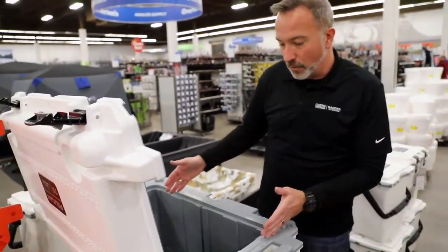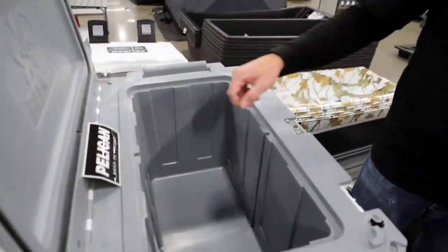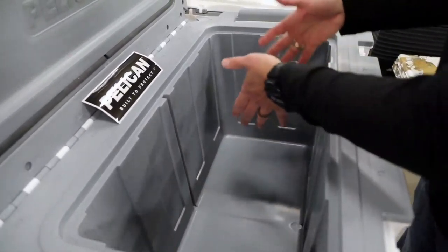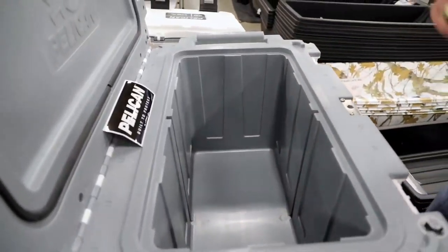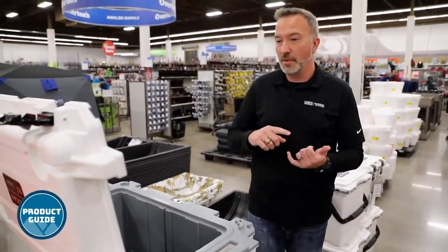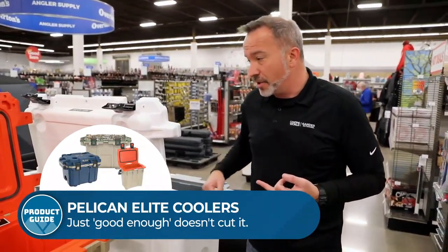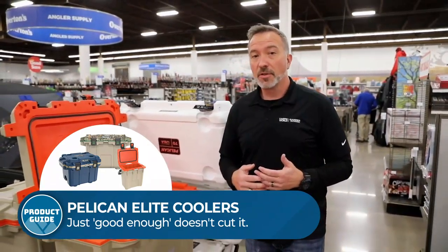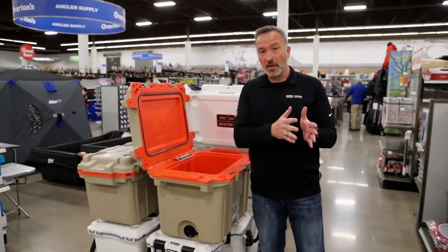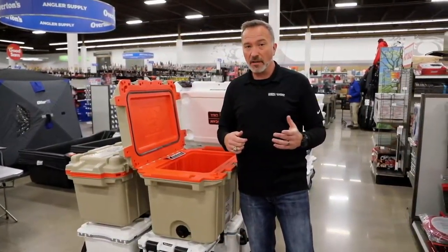I'm a big fan of the 70 quart one right here because it has a food divider. Right inside you have a little plate you can slide in if you want to keep cold and wet separate — you absolutely can. Everything from the insulation to the freezer grade seal to the military grade construction, the Pelican Elite coolers really can't be beat when it comes to making sure what you want to stay cold stays cold. Find more information at campingworld.com or ganderoutdoors.com.